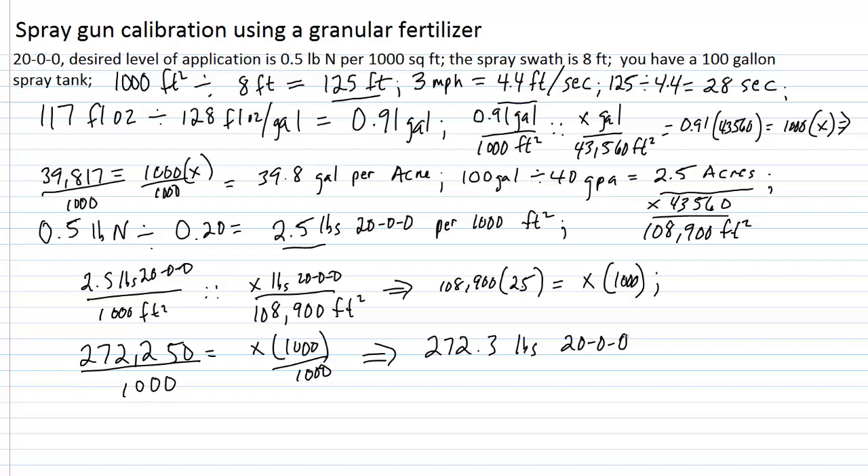We would add that amount of material to the spray tank with some water to start, get it to dissolve, then bring the final spray tank volume up to 100 gallons. As long as our pump pressure and speed remain constant, we will be delivering a half pound of nitrogen per 1,000 square feet using a 20-0-0 source.